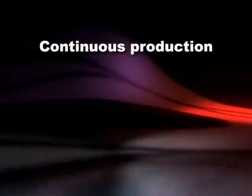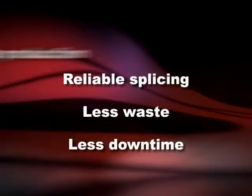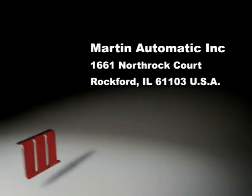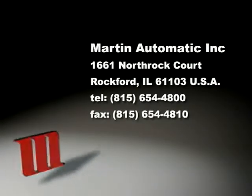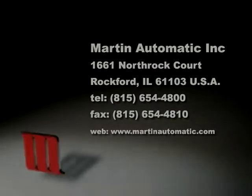Continuous production, reliable splicing, less waste and downtime. For more information, or to evaluate your savings from adding a Martin STS Automatic Splicer and STR Automatic Turret Rewind, please visit Martin online or call 815-654-4800. Martin Automatic engineers solutions.